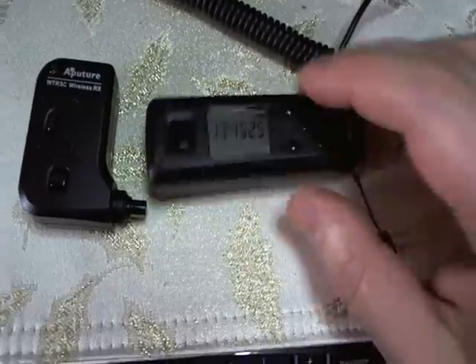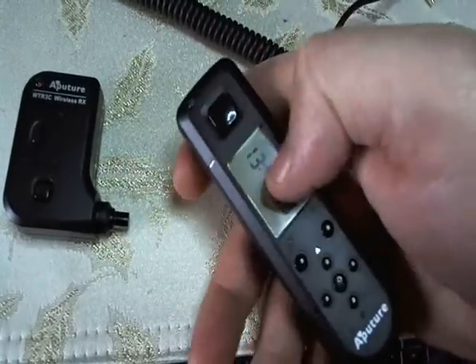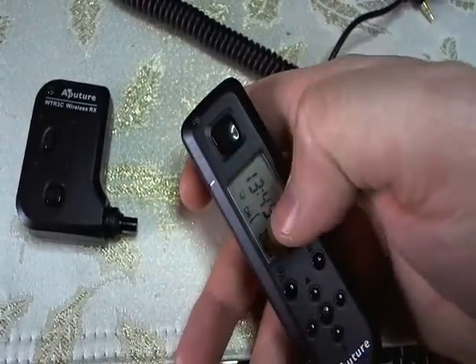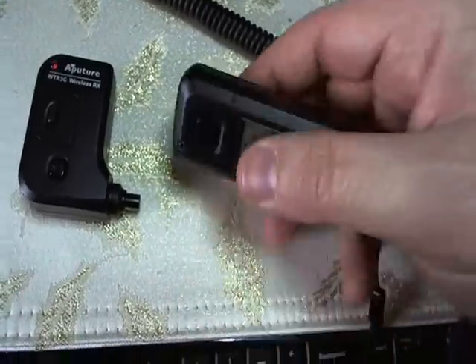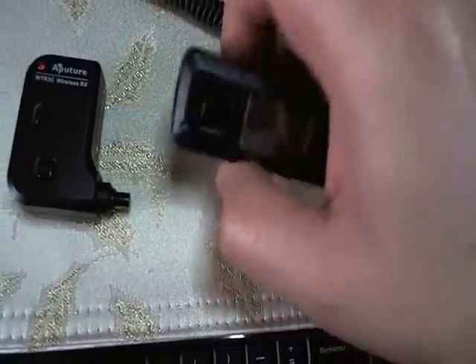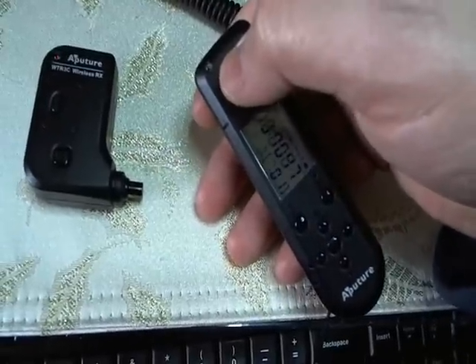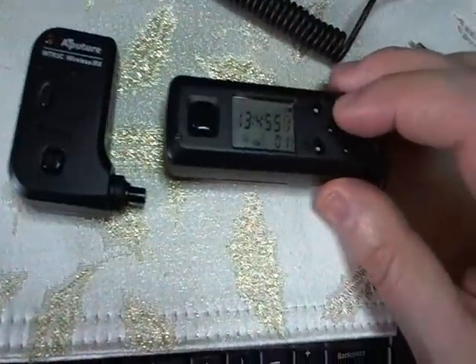If you're in timer mode and you're about to take an exposure, as soon as you press this it'll switch to remote mode — watch, see how it switched. It gives new information about the channel and all that. If you're on timer mode and you want to take an exposure as well, it'll switch automatically to remote mode.